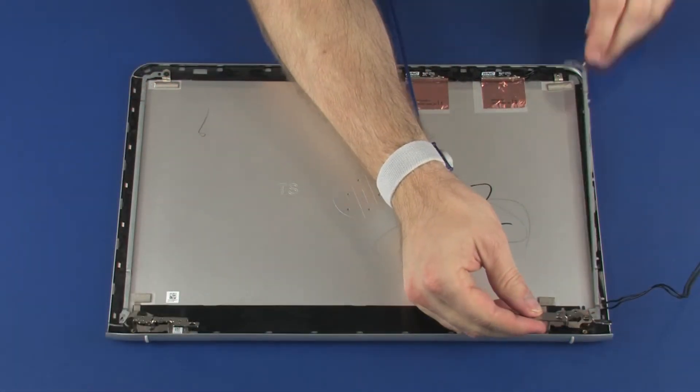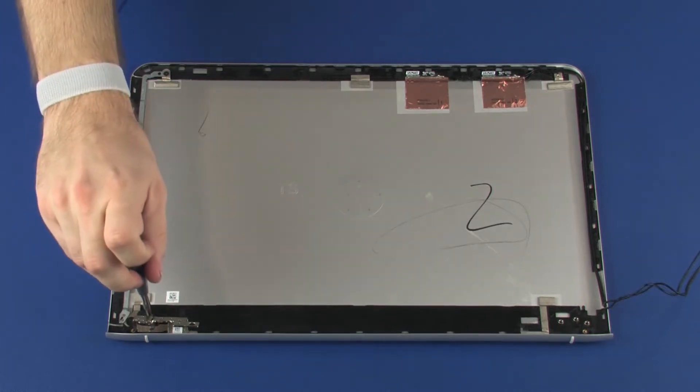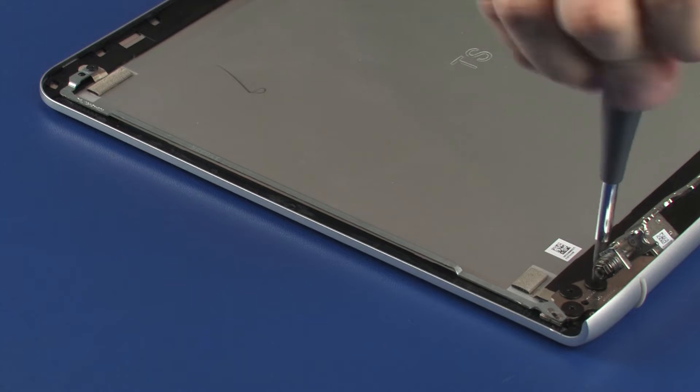Lift the right display panel hinge off of the alignment pins on the display enclosure and remove. The left display panel hinge is removed in the same manner.